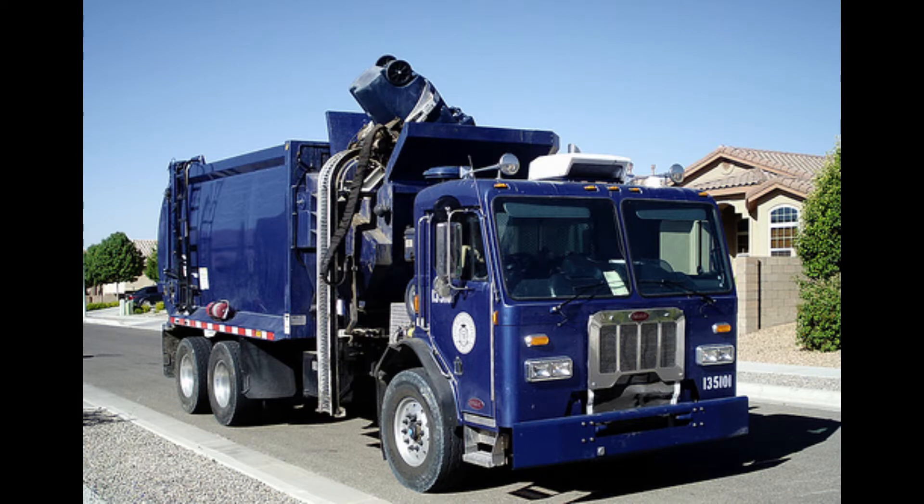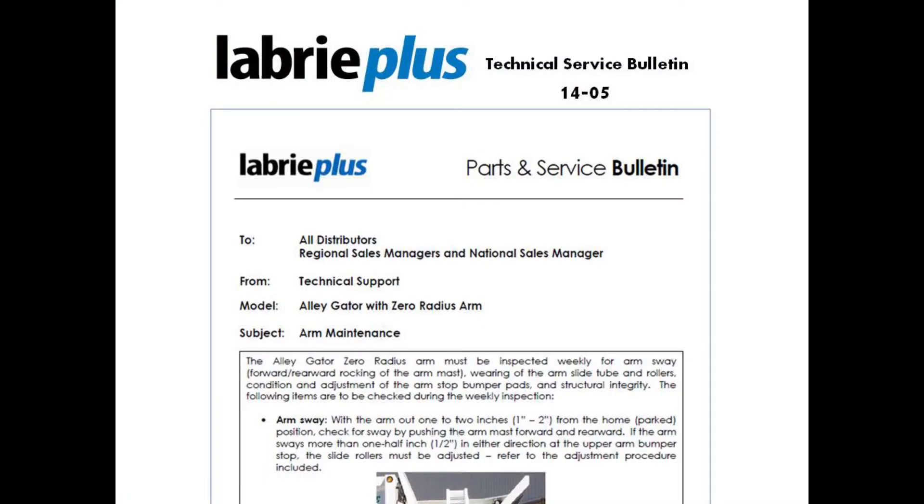Hello, this is Matthew Puglick, Field Service Representative for Labrie Plus. Today we're going to talk about arm maintenance on the Labrie Alligator Zero Radius Arm. The Labrie Alligator Zero Radius Arm has several items which must be inspected weekly to ensure longevity. Please refer to the Labrie Plus Technical Service Bulletin 14-05 for further information.